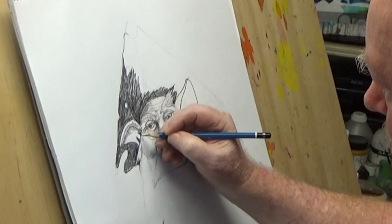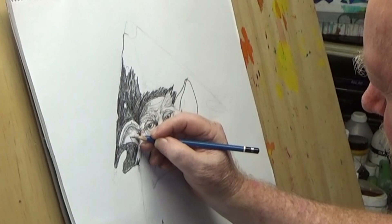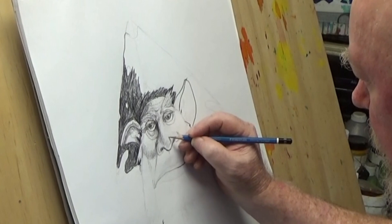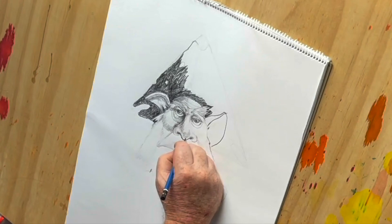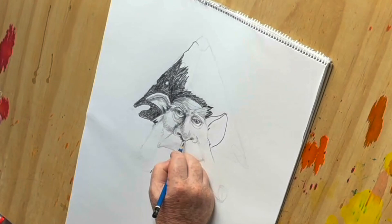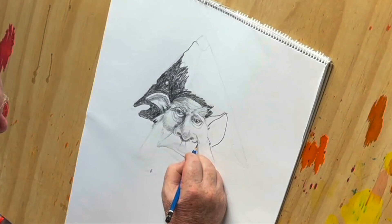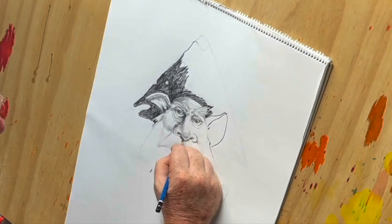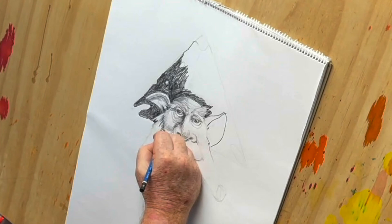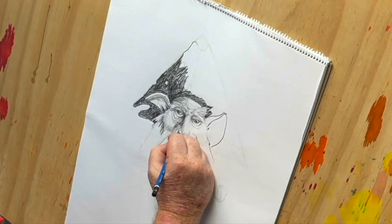As you can see, the face is starting to come out. As I said before, make sure you have an array of pencils if you're going to do work like this, because it helps you to get the different textures and tones in your drawing as well.